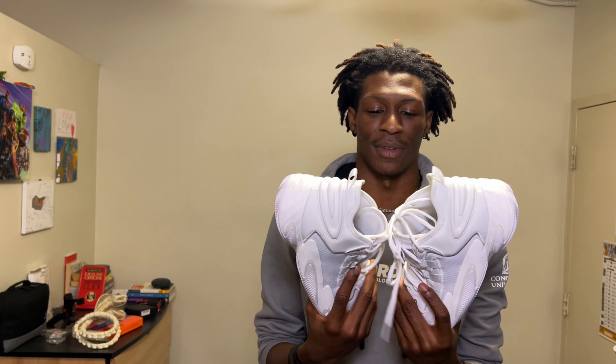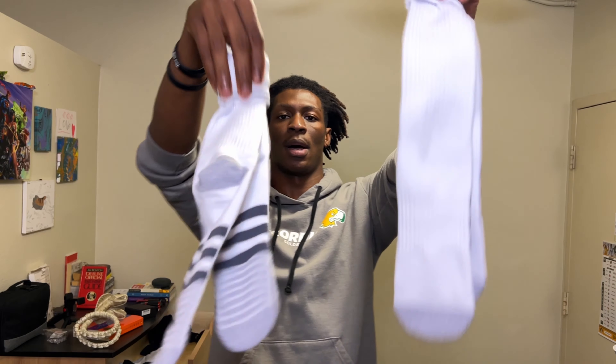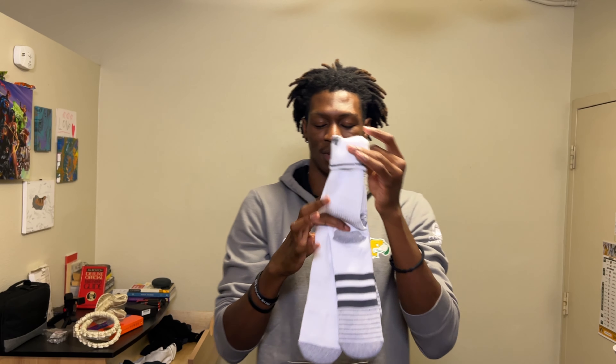We got one more thing — can't forget the most important part of it all. I got some socks — nice comfy Adidas socks to go with my nice comfy Adidas shoes, to go with my nice comfy Adidas gear and my nicely Adidas-sponsored school. That's our socks, and everything — love it so much.